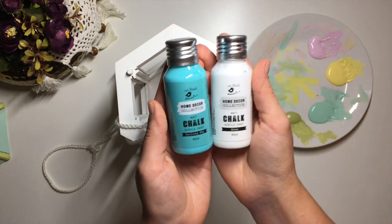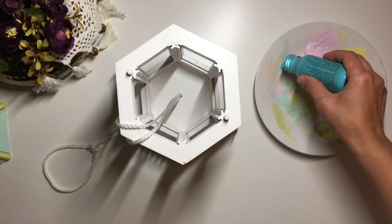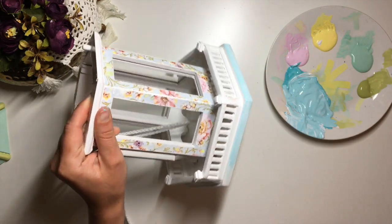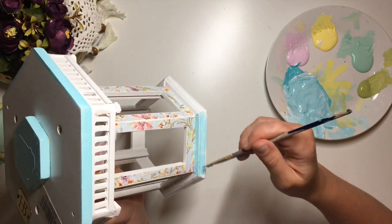After having a look at the decoupage part and the roof together, I decided I did not like the blue that I had. So I took another shade of blue plus some white, mixed them together and painted this new color over the already blue parts, the base and the top of the bird feeder.